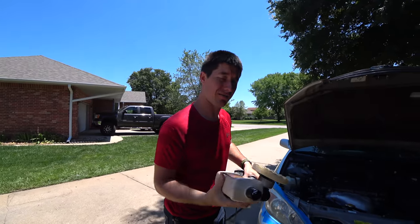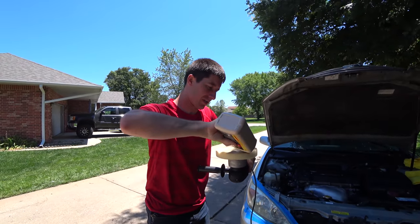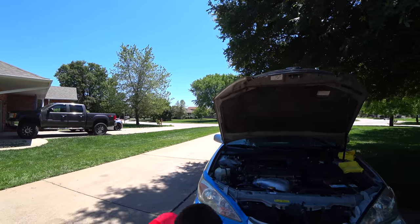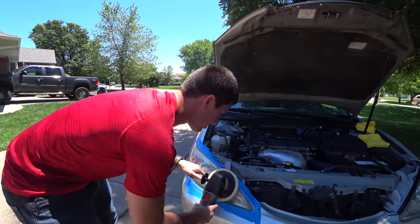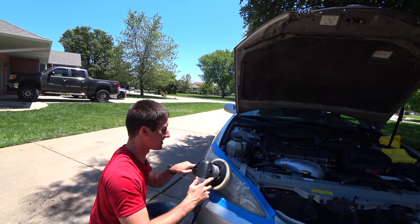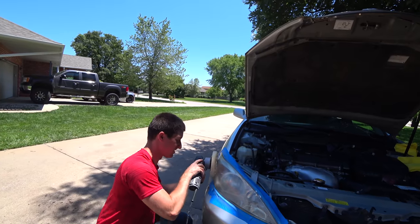We're going to hit our pad again with a little 205 for headlight number two. This stuff is very runny, so you don't want to squeeze the bottle hard. I had too much on there — it's all over the engine now. Too much sauce.